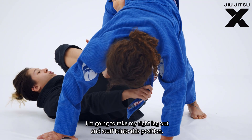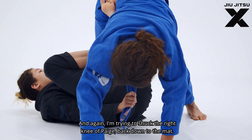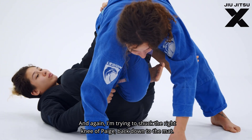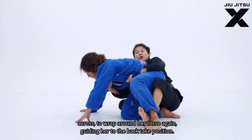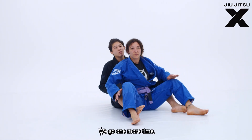I'm going to take my right leg out and stuff it into position. I'm trying to shuck Paige's right knee back down to the mat, and as I find clearance I punch across to wrap around her torso, guiding her to the back take position. If we go one more time.